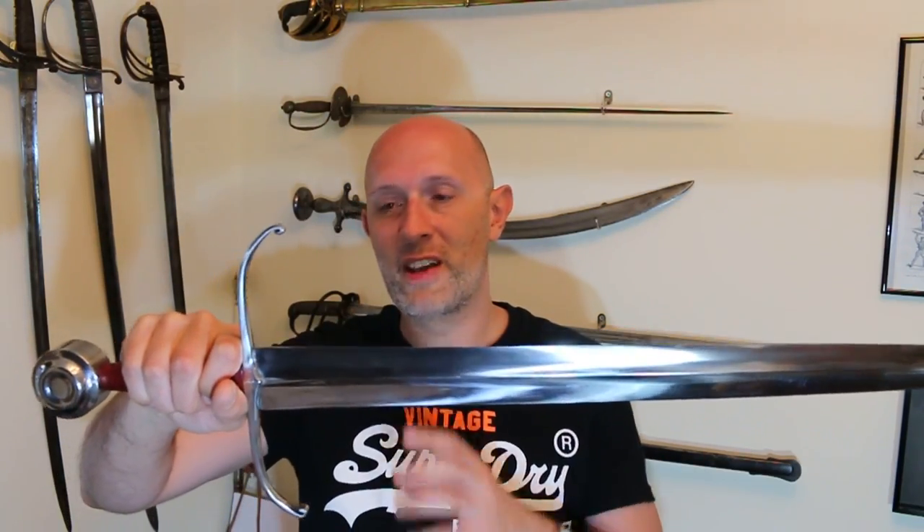You might notice there's a slight different angle here. I've got a new tripod so we'll see how that works out. Apologies that I haven't been doing very many videos in the last week, but I've been traveling for work. Although it had a bright side — a silver lining — in that I got to meet some friends of mine in Glasgow who run an excellent HEMA club called the Academy of Historical Arts.